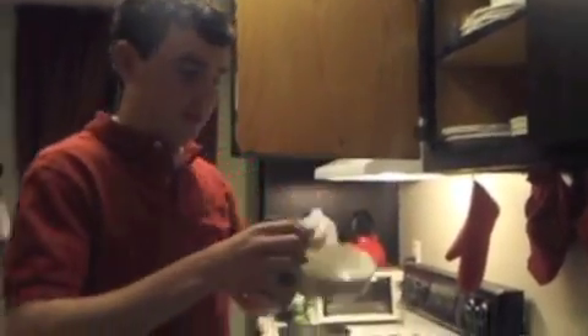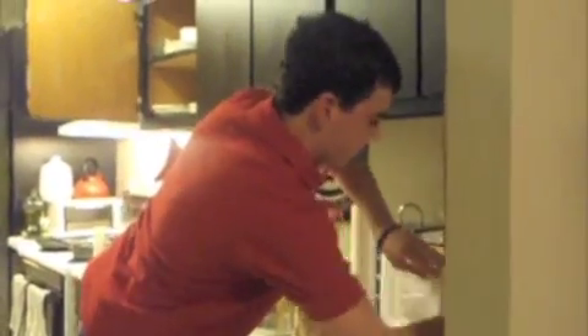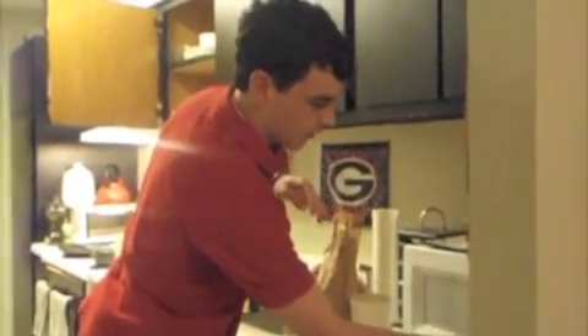For the peas, I do the cheap easy way and just microwave them for like a minute and a half, two minutes — however hot you want them.